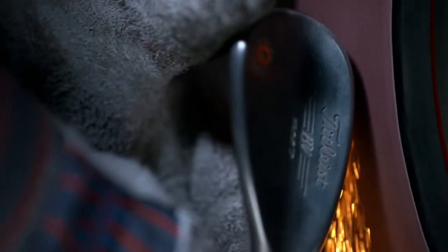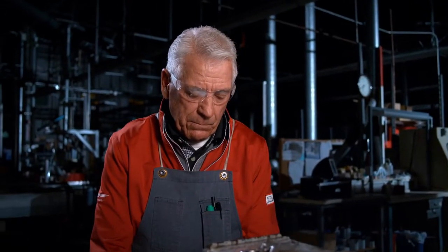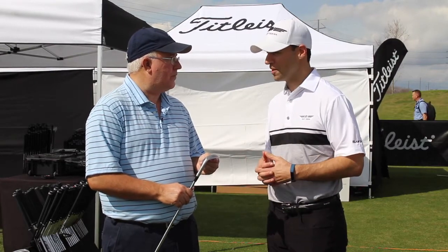Yeah, absolutely. So we're really excited about the D. It was the number one custom grind that Aaron Dill, Vokey's tour rep, was making on tour these past two years with SM6. Anytime you get a custom grind that has that level of popularity, Vokey starts evaluating whether it belongs in the starting lineup.